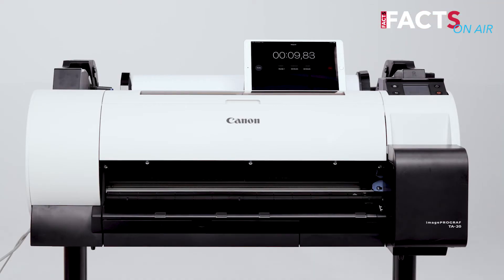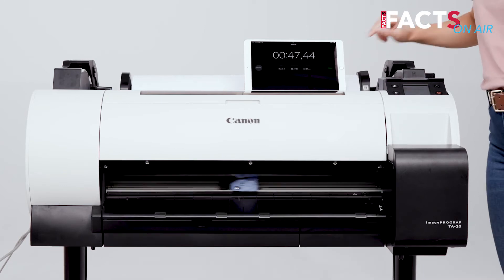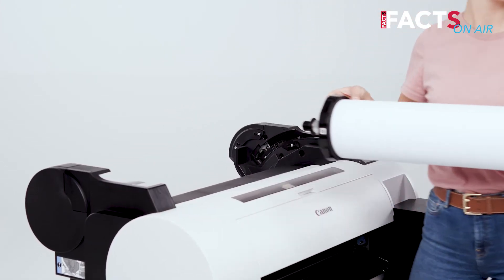The device is also quick. A1 posters can be printed in under 60 seconds. Also notable is the media handling — changing the paper rolls can be done quickly and intuitively.